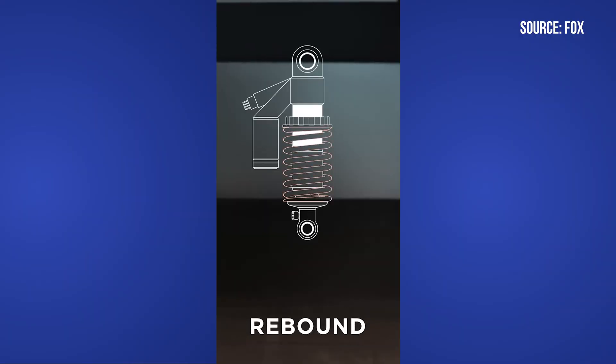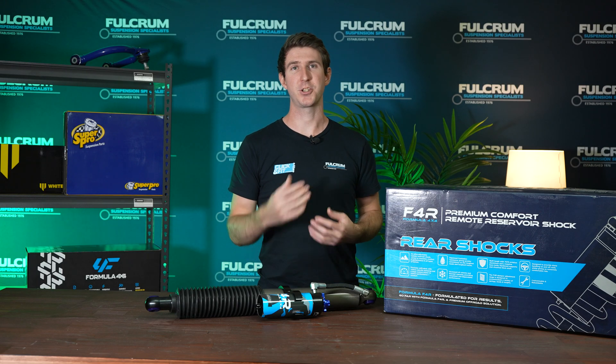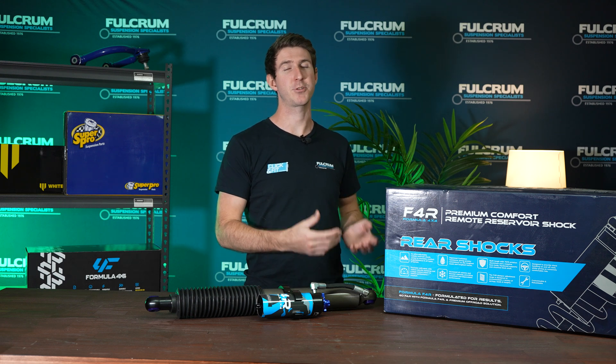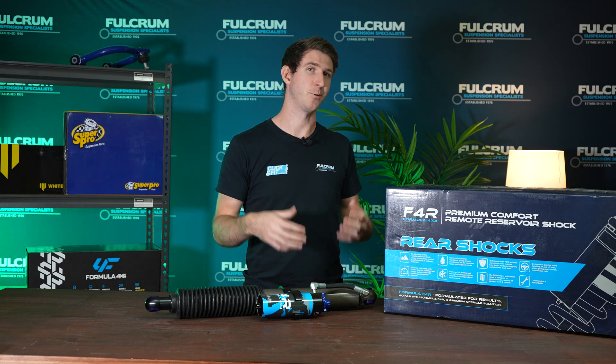Rebound directly affects the speed at which the springs can decompress and the shocks can return back to their typical length. It's important to note that with a passive damper or shock, each adjustment is a compromise — an improvement in one area is detracting from another. The idea when adjusting your shock is to try and find the best compromise for your application and your needs.